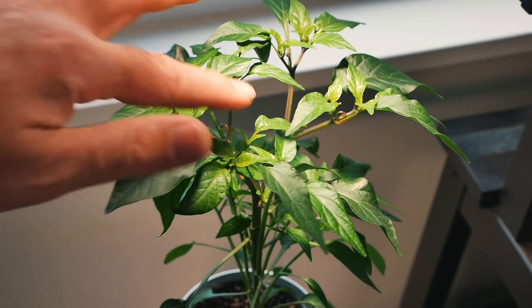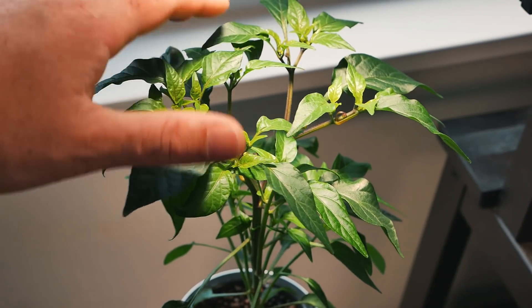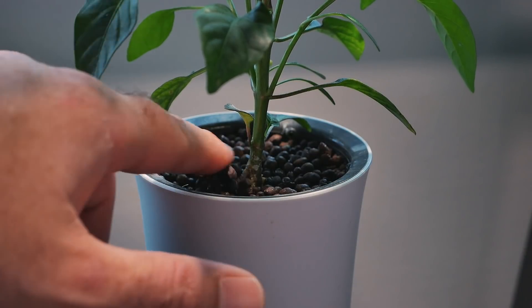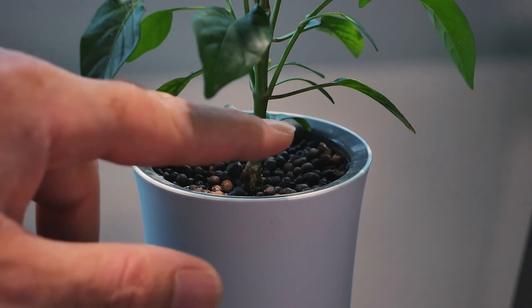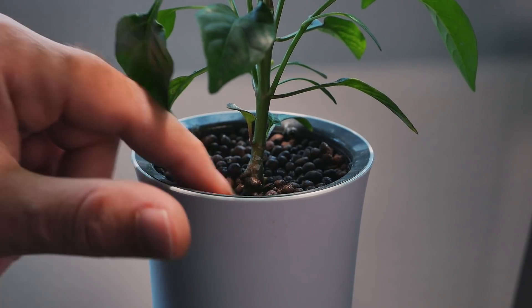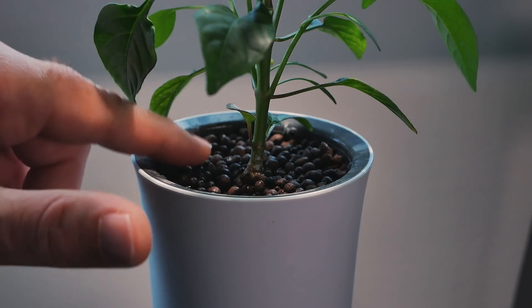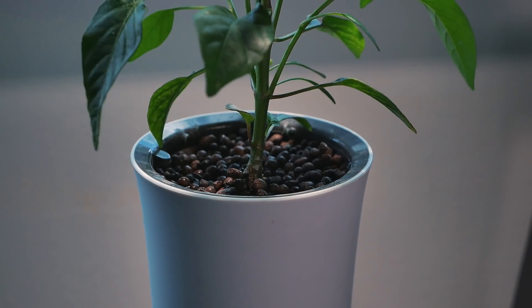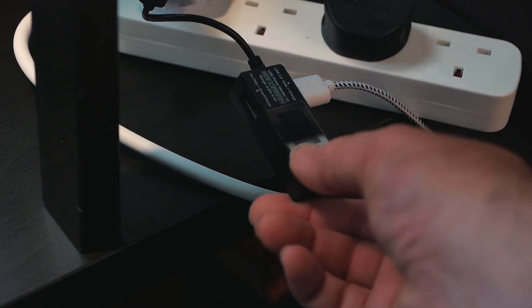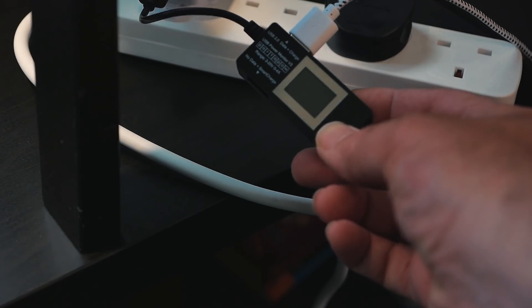In between that new growth you can see some flowers starting out — just the beginning of a flower — and I'm sure they'll start putting out flowers properly very soon. Down here we can see where the root is connecting to the grow media, and everything looks okay there as well. If we just poke around here, we can see some lovely white roots, which is just what you want to see.